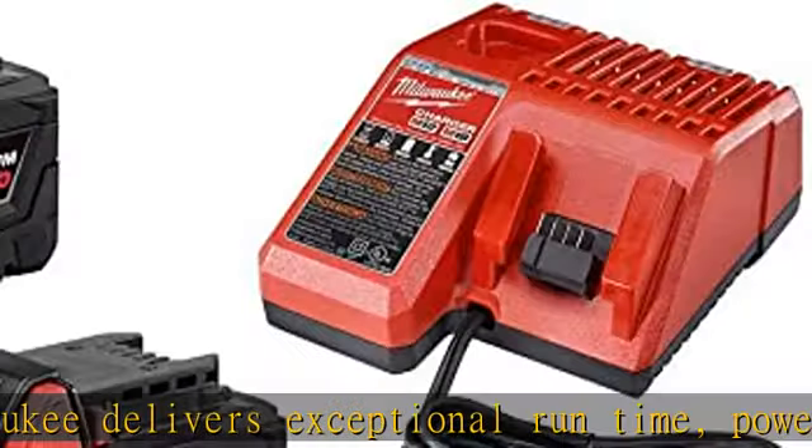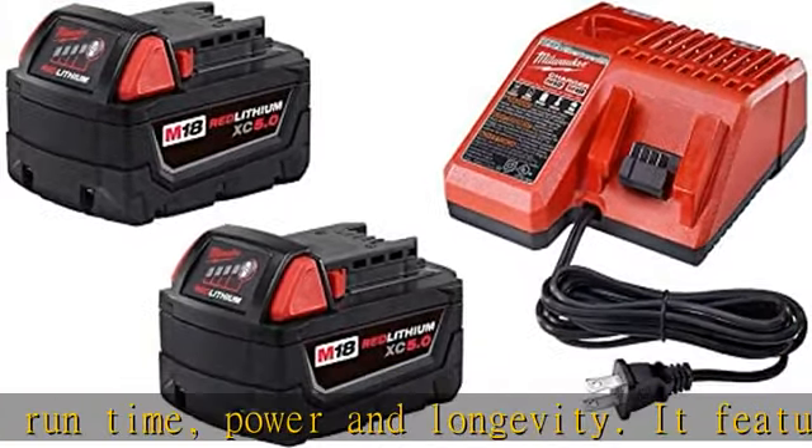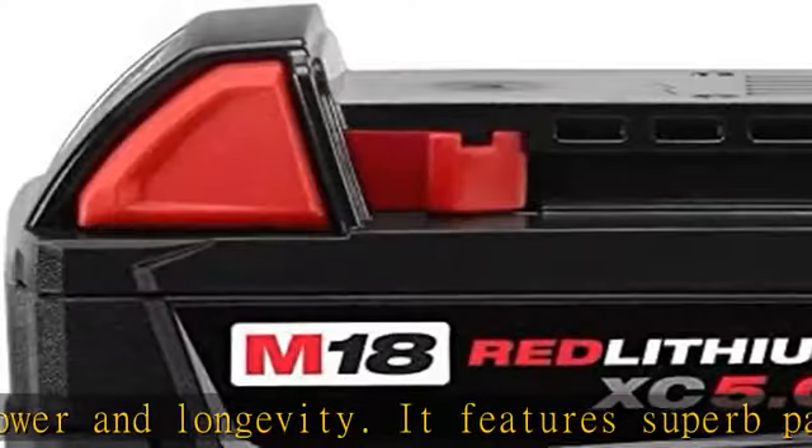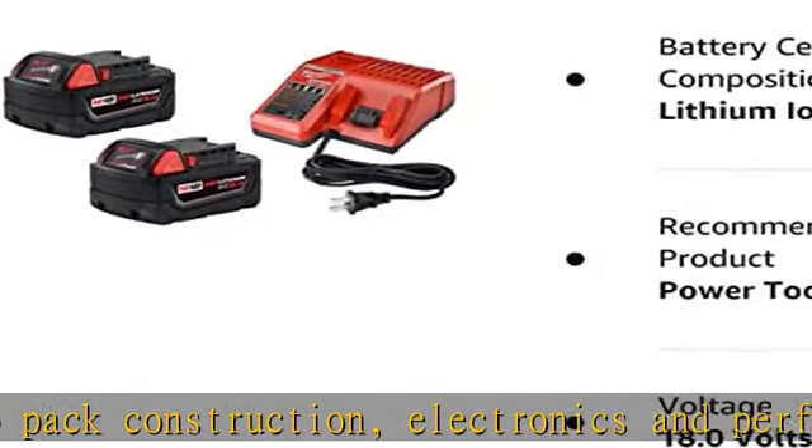An advanced design protects the pack against harsh job site environments, routing water away from the electronics and out of the battery pack. The ingenious design also minimizes heat to extend runtime and inhibits pack failures.